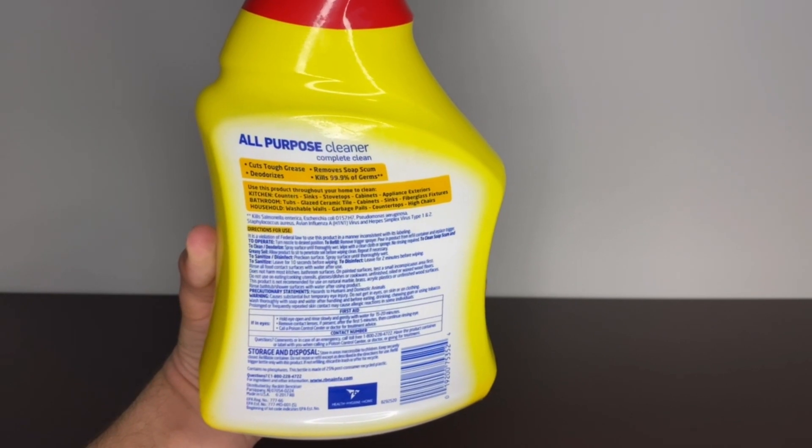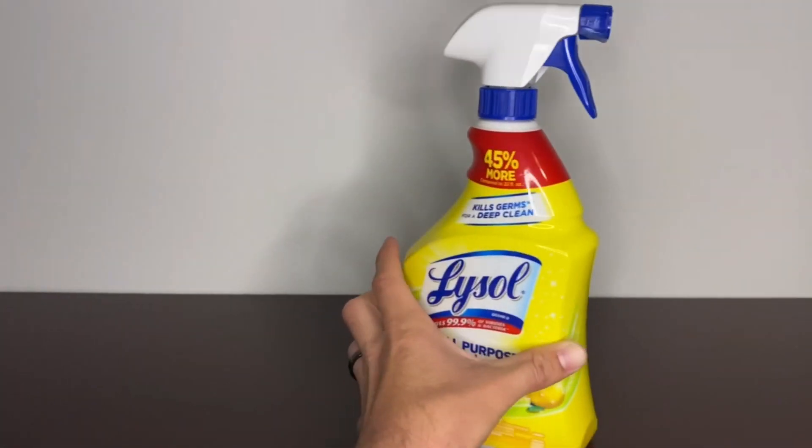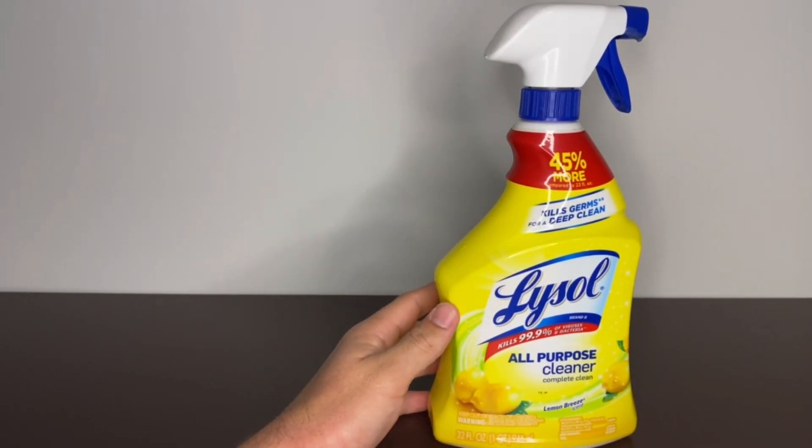So all in all, great product. We love the scent — it's a classic scent. Really can't go wrong with it, so check it out.